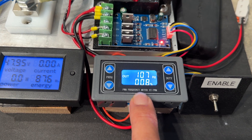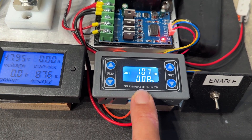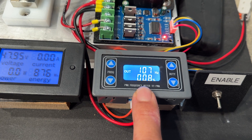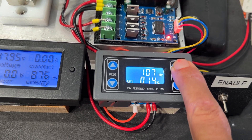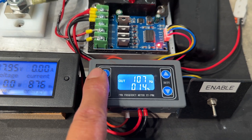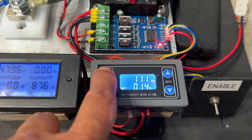The function generator is basically outputting a pulse width modulated signal — it looks like a square wave, and I control how much time it spends turned on versus off. I can also change what frequency it runs at.